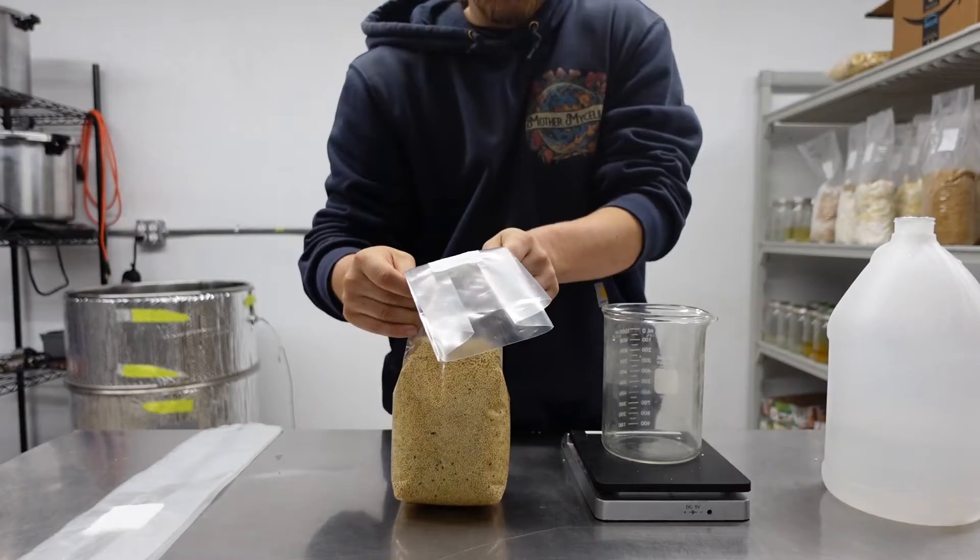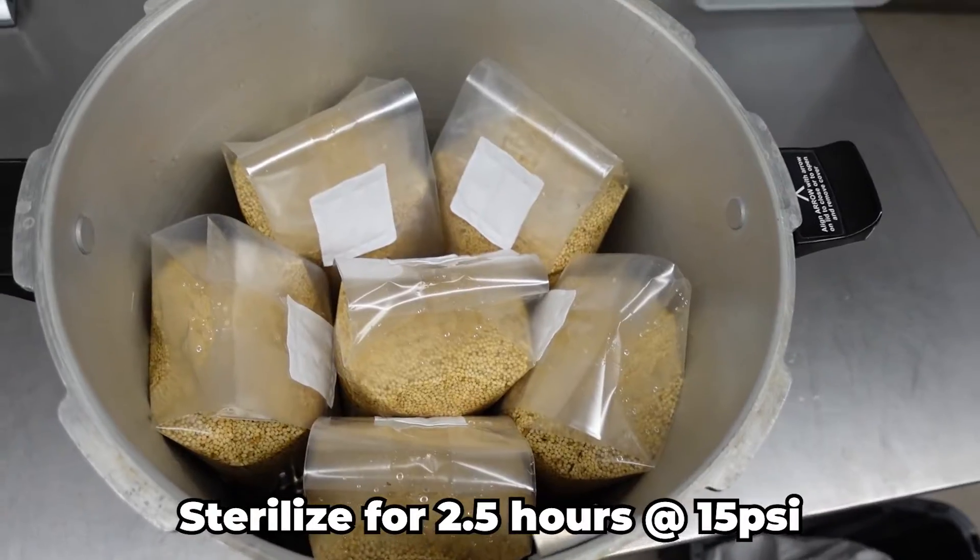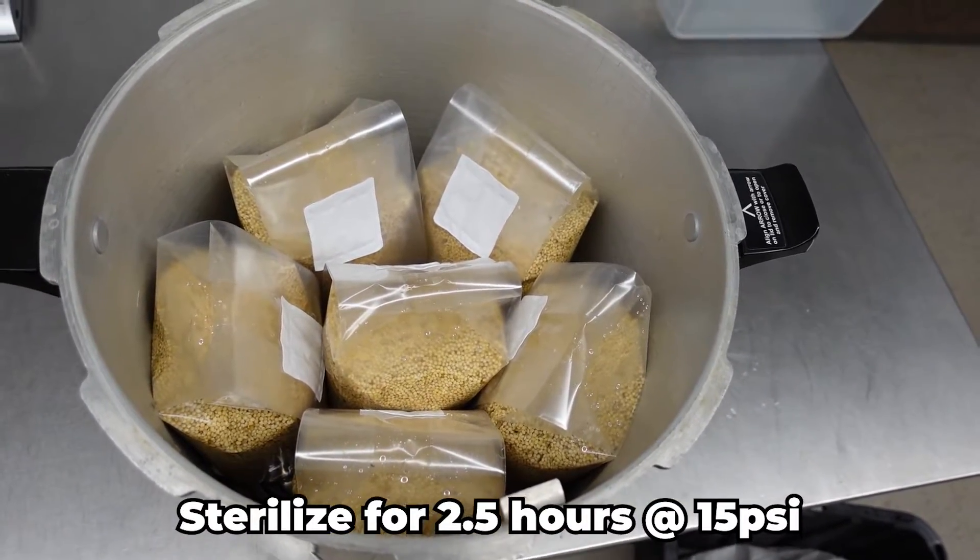Add your grain bags to your pressure cooker and sterilize them for 2.5 hours at 15 psi.